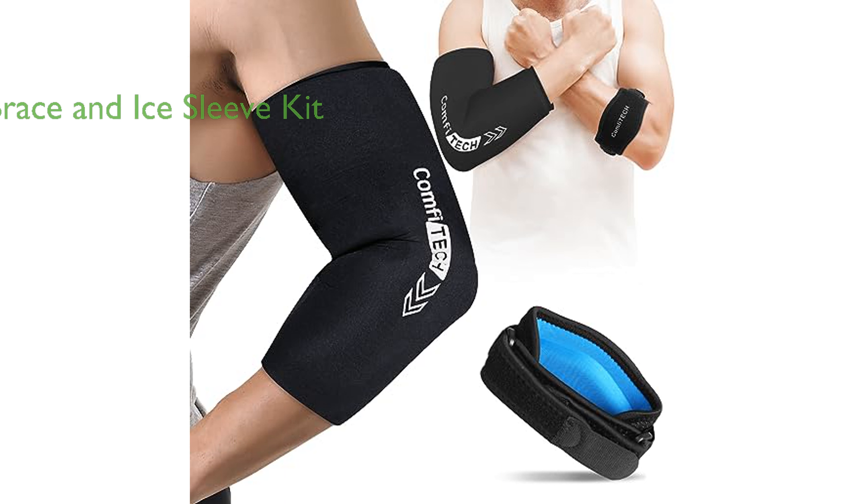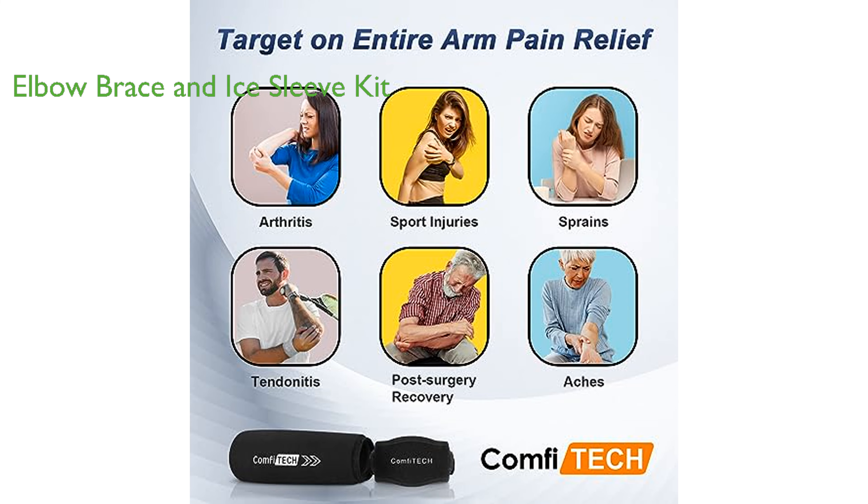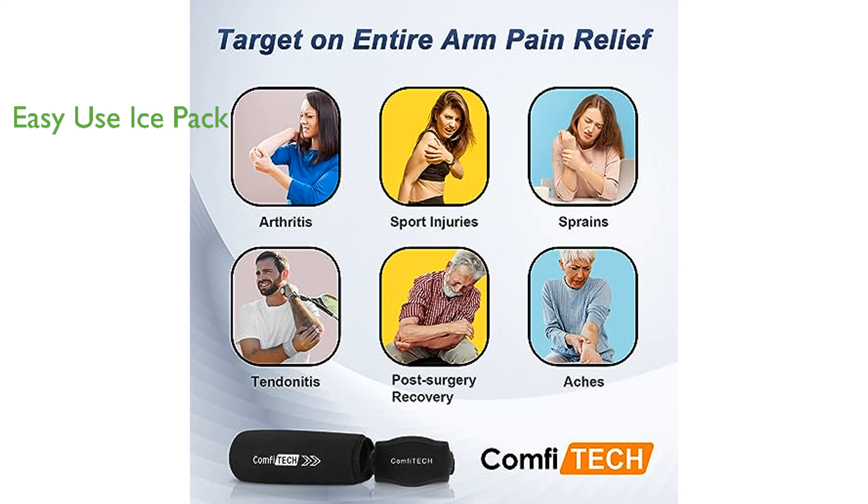The set includes a unisex elbow brace and an ice sleeve kit, which together offer protection for the arm, elbow, and tendon, and provide cold compression therapy for faster recovery.